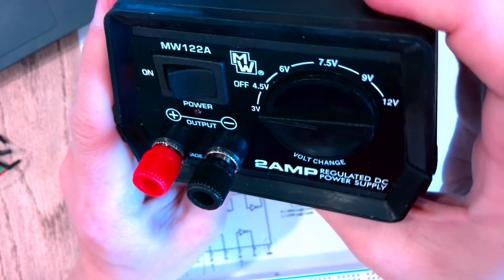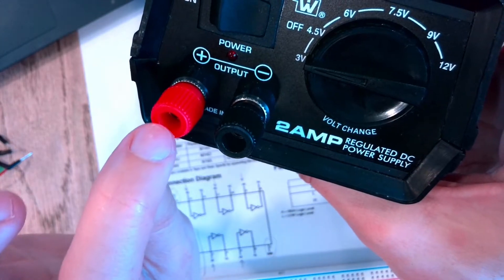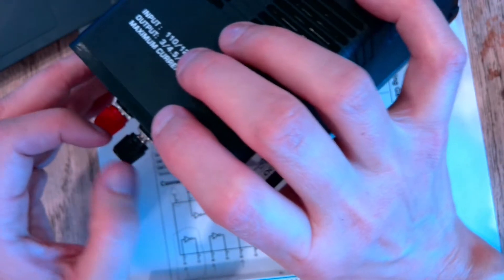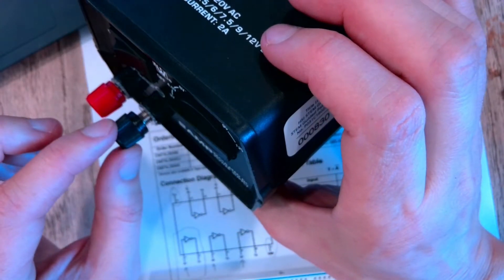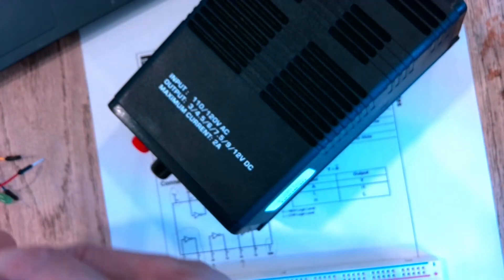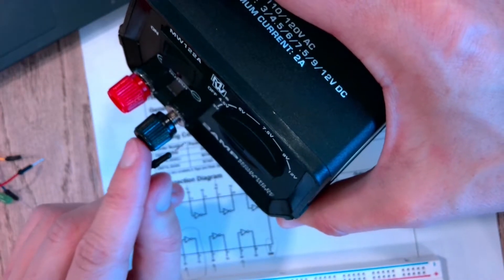These things we usually use with sockets that plug directly in, but we have jumper wires instead. You can unscrew these and then put in a jumper wire. It's a good idea to get in the habit of connecting to the black or the negative side — this is our ground side.